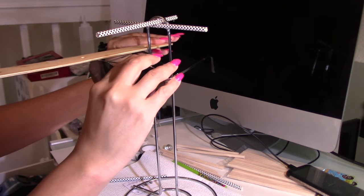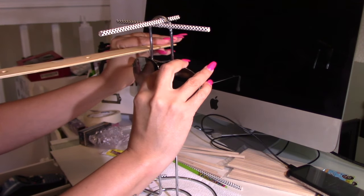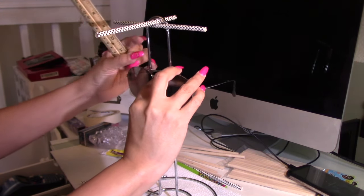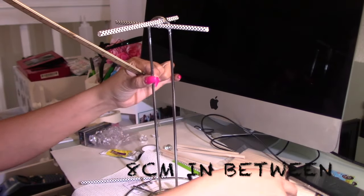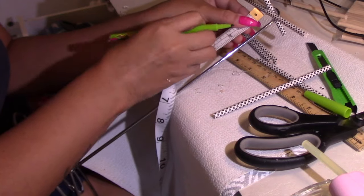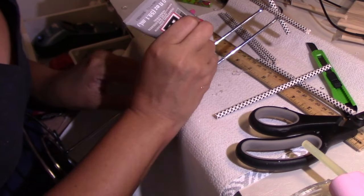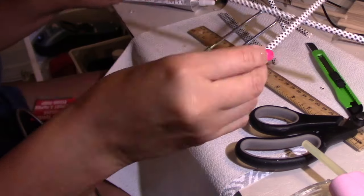Now for the rest of the sticks, I will be using a ruler. I'm going to measure eight centimeters in between — that is the distance between each stick. You can measure your sunglasses and change up the measurements; this is just what works for me.